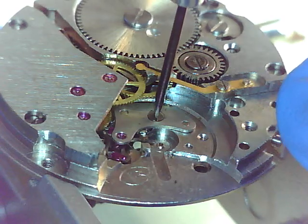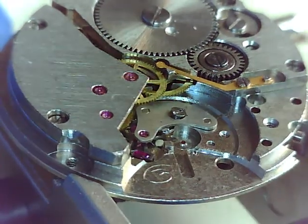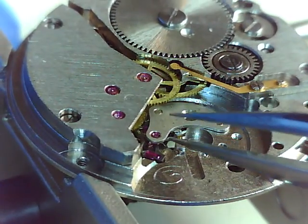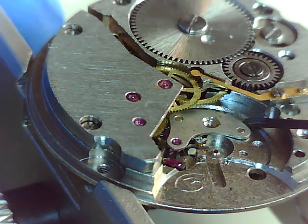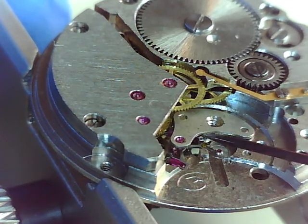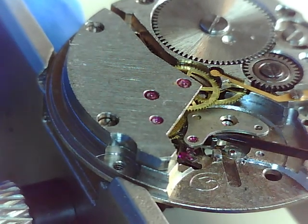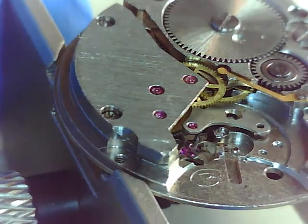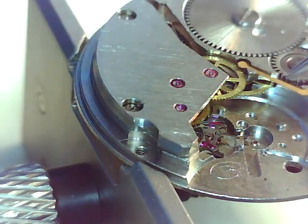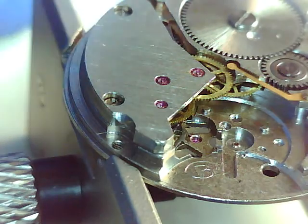We've got a screw here — sometimes these are little buggers to get out, very tight, very shallow flathead. These are also pinned — two pins to line that up. I did wind this down but it looks like it may have some tension left in it. That's something I should have shown on the video — how to wind down a mainspring. Maybe some other time. Yeah, so that's gonna wind down a bit — not much at all. We'll call that the bridge.